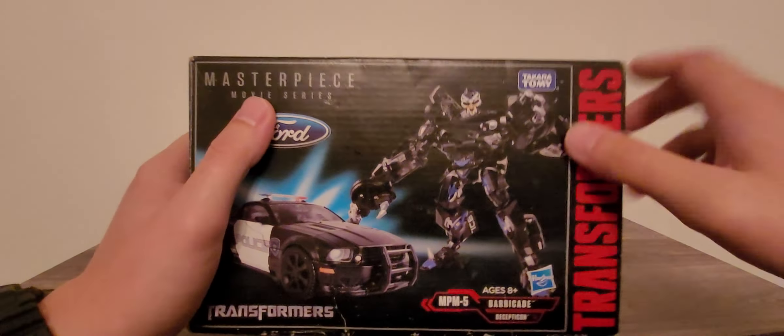Also, on the back you can see Barricade's main weapon right there — the weapon that was only briefly shown in the first movie. You can see the tires. I believe this is what his fist was supposed to turn into or something. Movable faceplate, rotor blade weapon. Ford officially licensed product. That is it for the product shots.